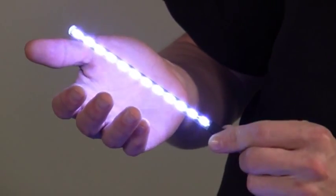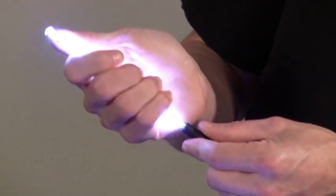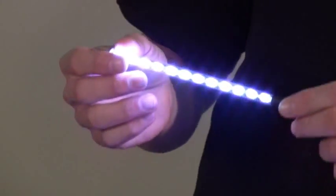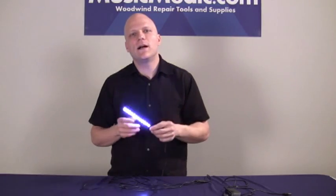Since LEDs emit very little heat, the light remains cool to the touch. The 360-degree bulbs we use in the Nova light have a projected runtime of 30,000 hours or more, so this is a no-maintenance tool that you purchase once and use for a good long time.